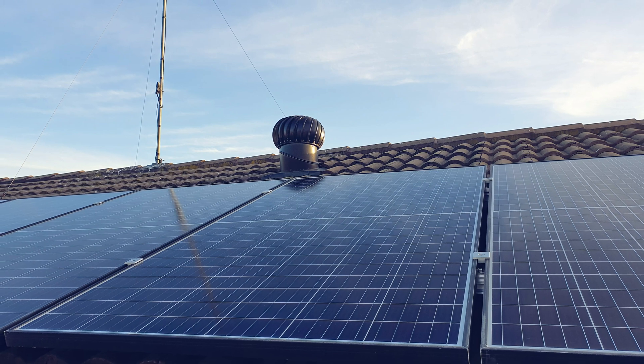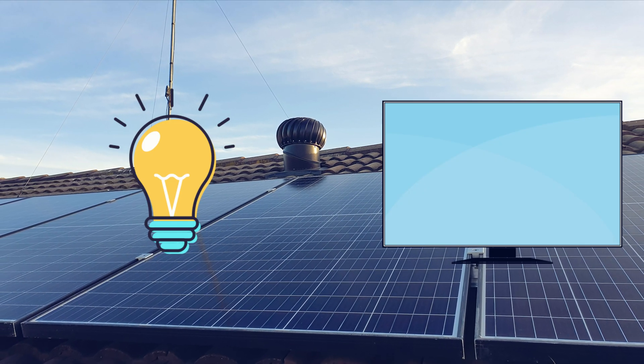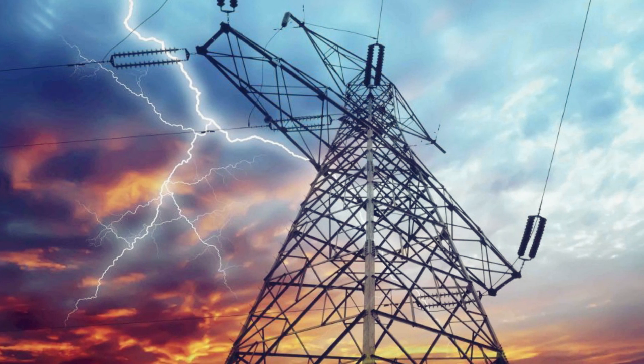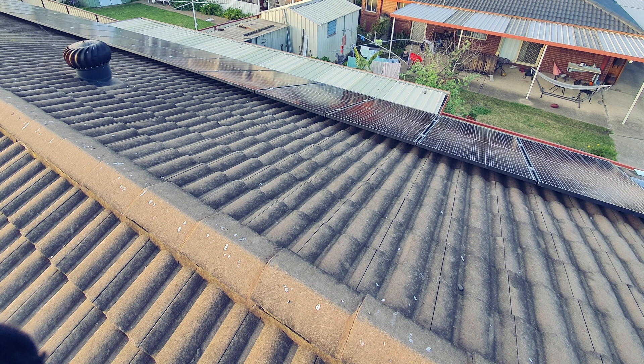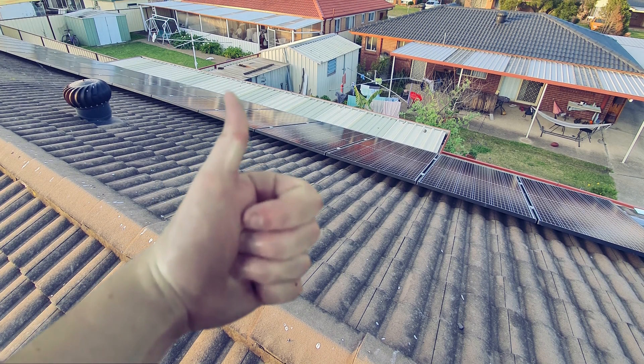We can use this electricity to turn on lights and the TV. This way we don't pay a lot of money to our electricity company. My dad says we save a lot of money long term.